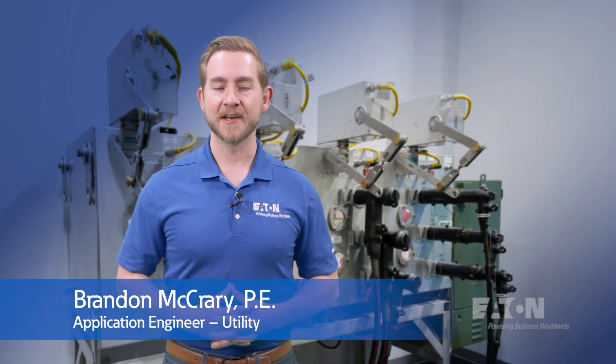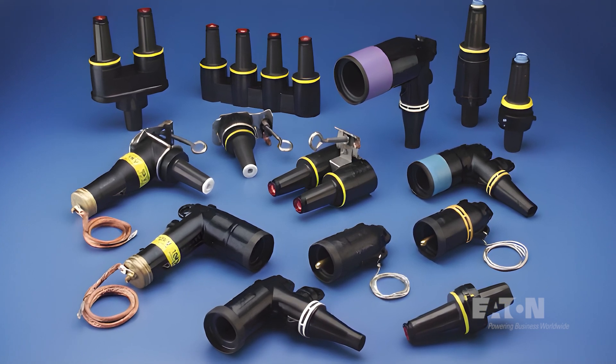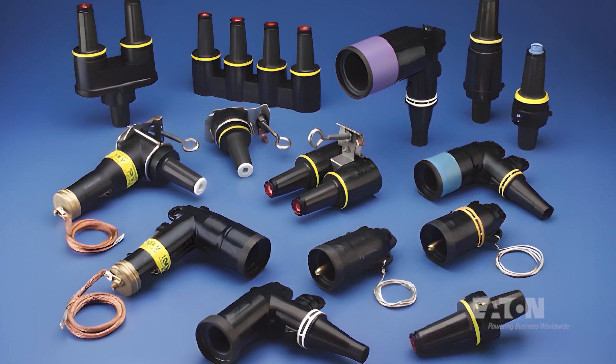Hello, and welcome to Eaton's Power Systems Experience Center in Houston, Texas. In this video, I'm going to talk about line installation and protective equipment, or as Eaton terms it, LIP.